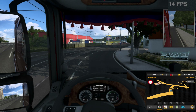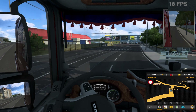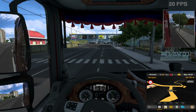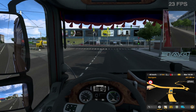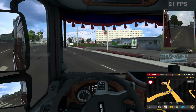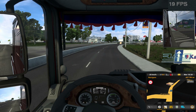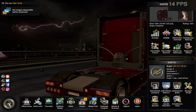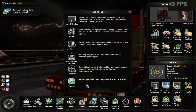With ultra graphics at 1080p we're getting around 20 fps. The graphics look very good, but everything looks very pixelated, as you can see. Let's switch back to the lowest graphics so you can see how that looks.